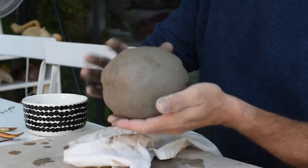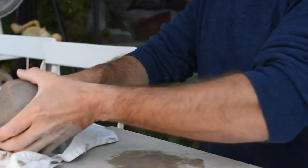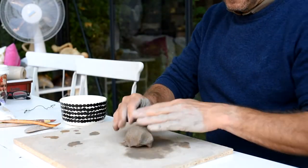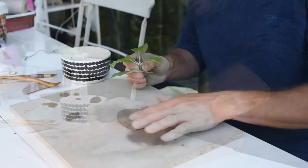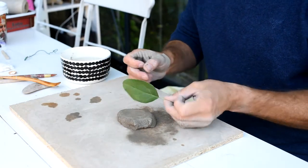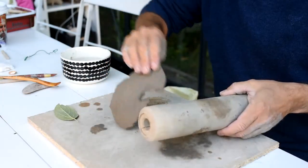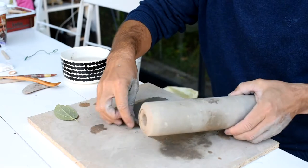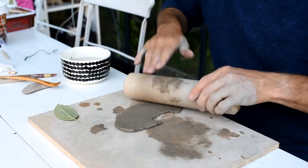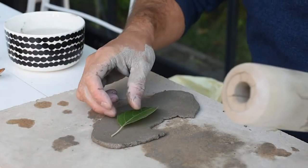So, the shape is now more or less done, and I just place the apple aside for a while. It's time to make the leaf. It's perfect this time of year because I can just pick one from my real apple tree. And then by rolling the leaf into the clay, I get a perfect leaf.